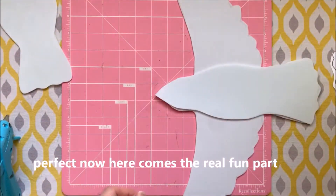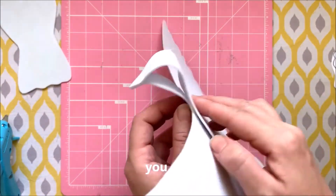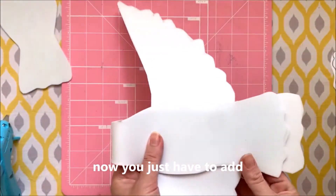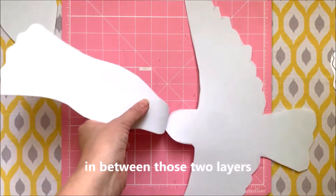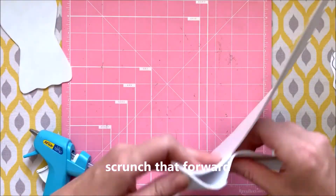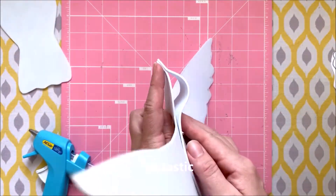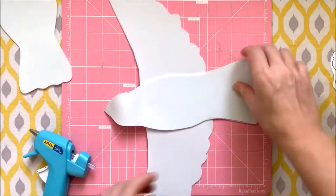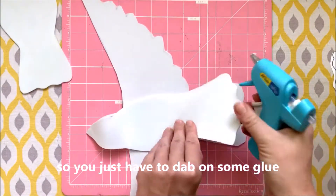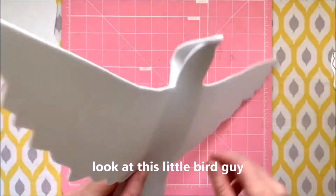Now here comes the real fun part. When you push that top layer of foam forward, you get a bird face. Now I just have to add a little glue in between those two layers — put a line right across where your fingers just were, scrunch that forward, and press it closed. Now just add some glue in between the rest of the layers, keeping the rest of it flat. Just dab on some glue and push it all closed. Look at this little bird guy — you look great.